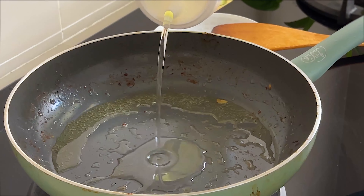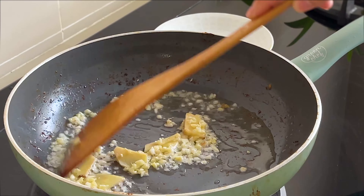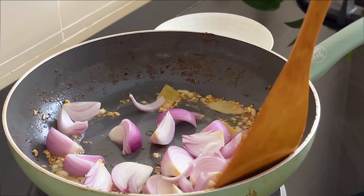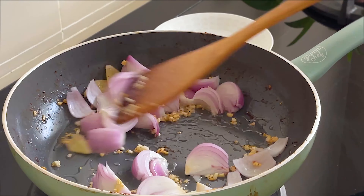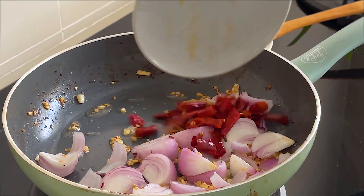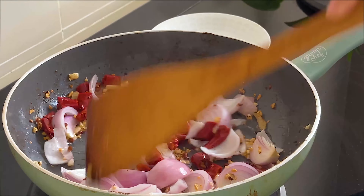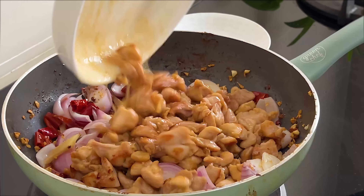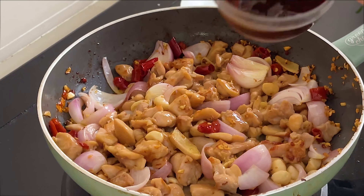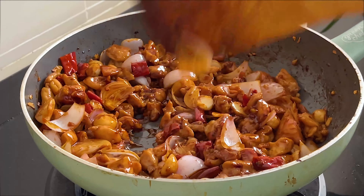Add some oil if necessary, then add in the minced garlic and ginger and fry until fragrant. Add the onions, red chillies, and peppercorn. Then add back the chicken and nuts and toss a few times. Add the sauce — give it a good mix before pouring in — and cook until the sauce starts to become sticky.